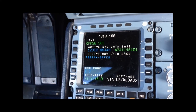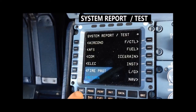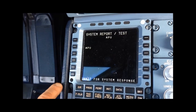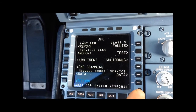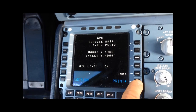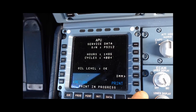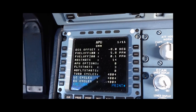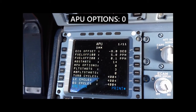Let's check the APU option on the MCDU. We go to CFDS, System Report and Test, next page, APU, Service Data. We now want to print the service data, then we go to DMM, and from this first page we can see that the APU option is zero.